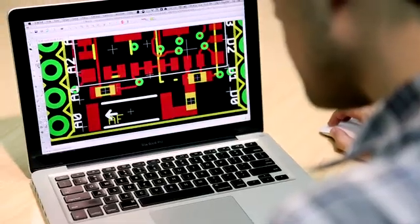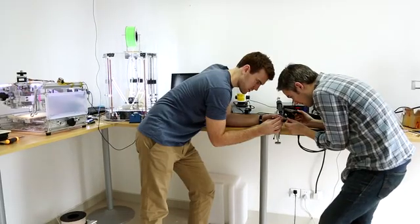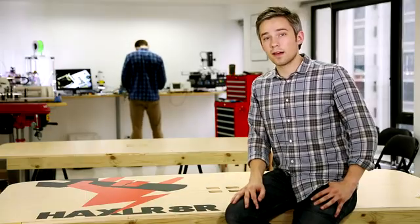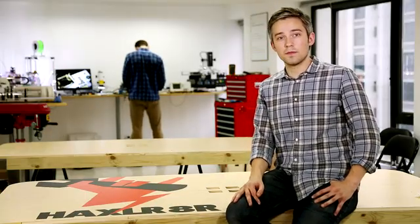We've spent the last year creating Wi-Fi connected products. A lot of people are building connected things, but we all struggle with the same problem: adding Wi-Fi to a product is either very difficult, very expensive, or both.